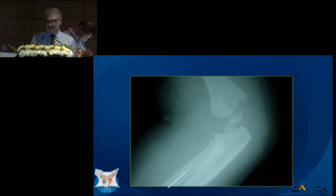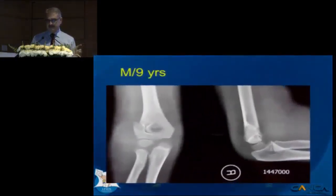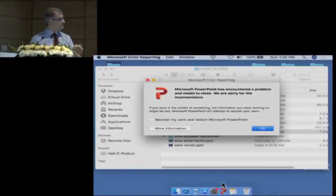From that case, I started doing arthrogram in all cases. If you look at this, the radio-capillary alignment was maintained — but you see that many times in oblique views in lateral condyle fractures as well. So whenever you are in doubt, have dye handy and do that. A few years later, I got this fracture.